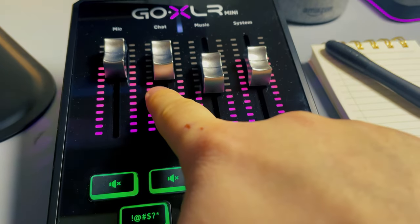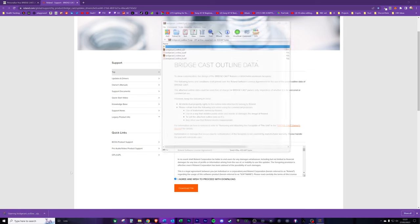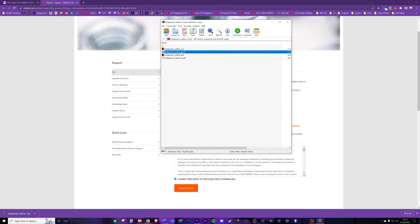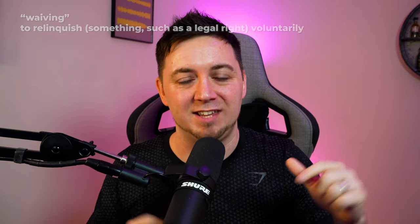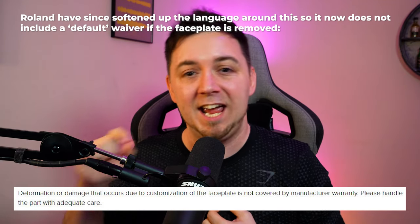With the GoXLR, lights always show what level the faders are at, which is a small nuance I missed here. Another thing I didn't like: Roland mentions different faceplates and customisations as a selling point, but you can't actually buy faceplates from Roland — they just give you a blueprint to go and get one printed. More alarmingly, when I went to download the blueprint, I got a message saying I was waiving my warranty. If you're going to market customisation as a USP, you cannot then void the warranty for doing it. That really annoyed me — Roland should remove that waiver.